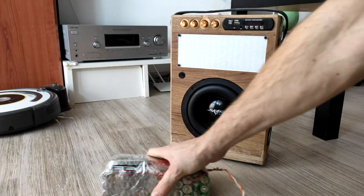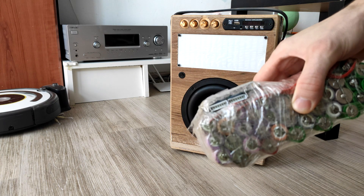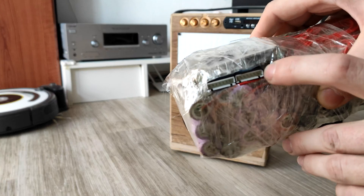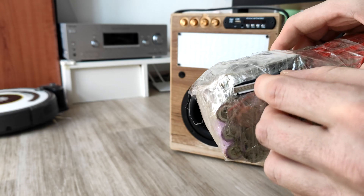I blew my 50V step-up converter, so for charging the battery I am now using two 6S balance connectors in series and my hobby RC charger. That way balancing the cells is also better.